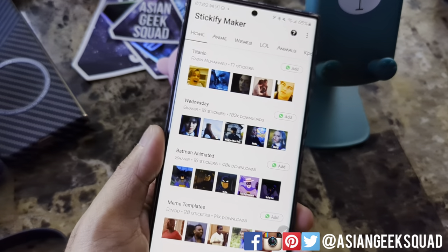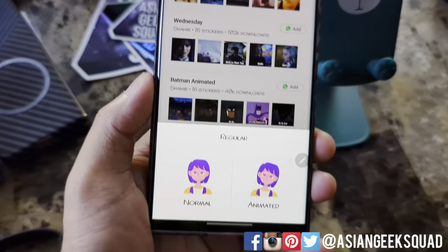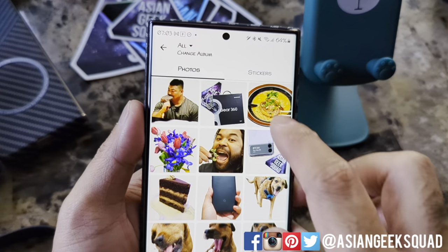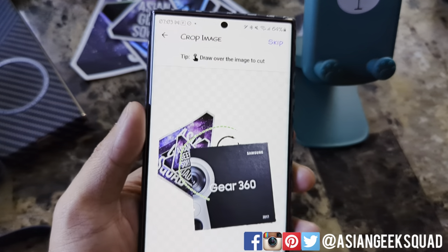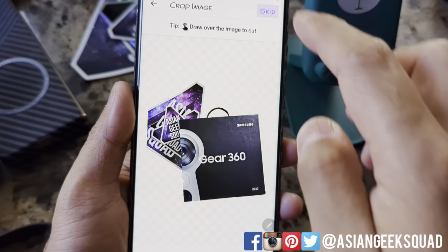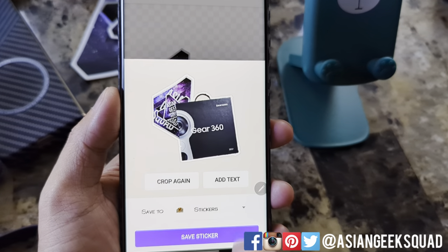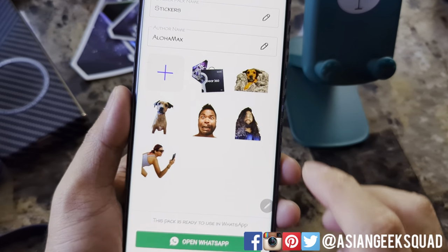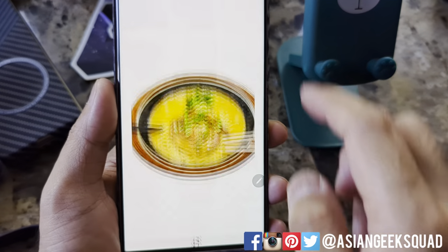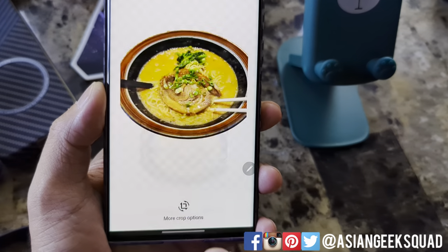Now let's go into the Sticker Maker app. All you're going to do is tap the plus button here at the bottom. We're going to select normal. I'm going to go ahead and select the Gear 360 — we've already cropped this image, so we don't have to do anything, just tap skip, and tap save to stickers. There is my sticker pack right now. We can tap plus again, normal, select our ramen, skip, save stickers.